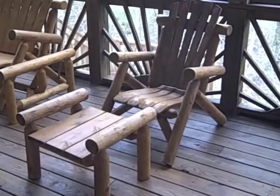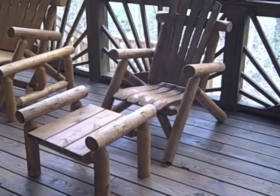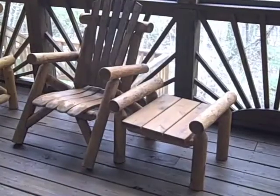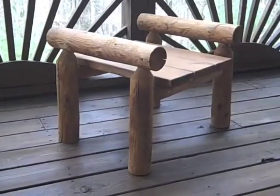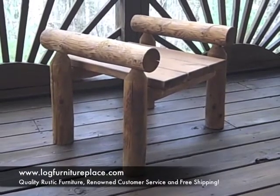The Contoured Comfort Cedar Log Ottoman is a perfect accessory for the Contoured Comfort lounge chair, both as an ottoman and as an end table. You can find this Contoured Comfort cedar log ottoman on our website at logfurnitureplace.com.